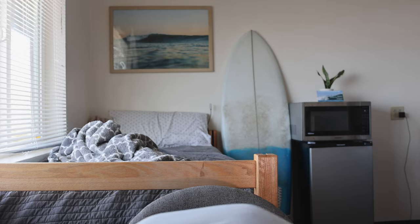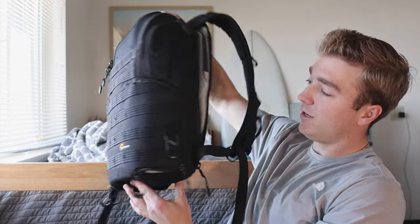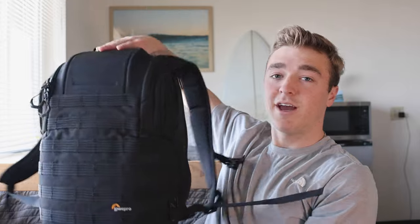Here's the backpack that I use — it's a Lowepro. I've had this for like three years now and it's been amazing. It has a little hard top on here, so that's where I just have my camera. It just goes down and you grab the camera out — super nice, especially if you're traveling as well.